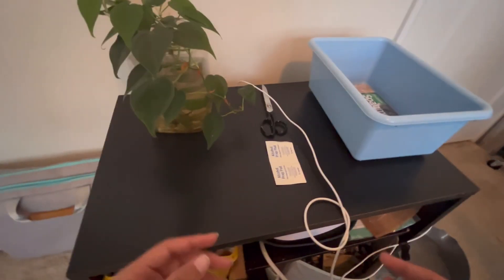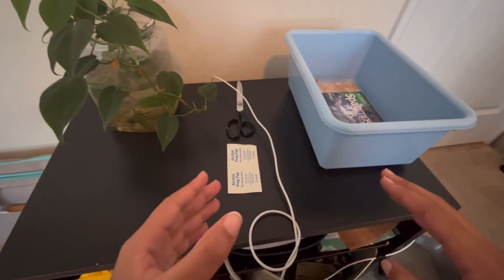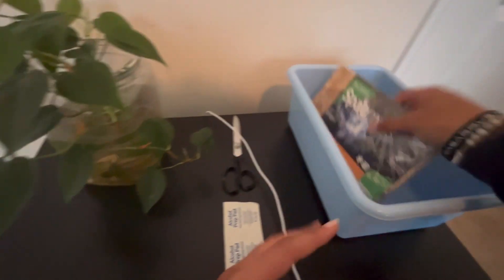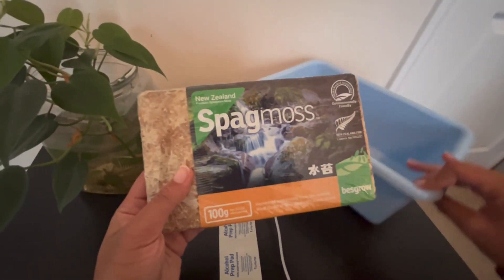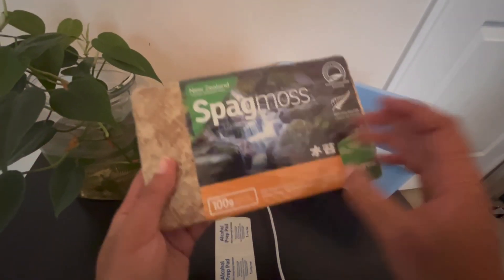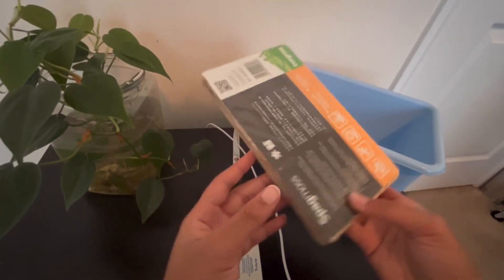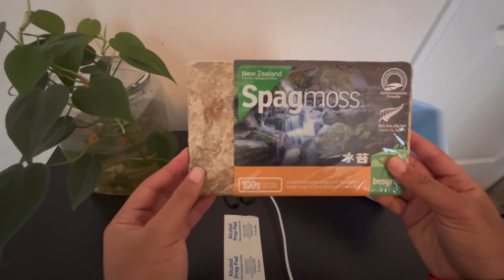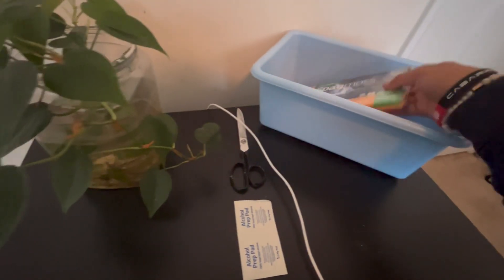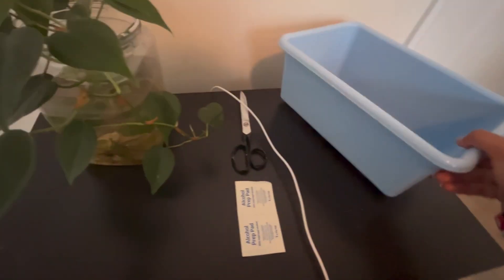Okay, so I got everything ready to get out to the propagation. I got here some sphagnum moss — that's what we're going to be propagating in. This is the brand, and it's like an expanding one. So I got some water right here and that's going to expand, so I just got this container to expand it in.